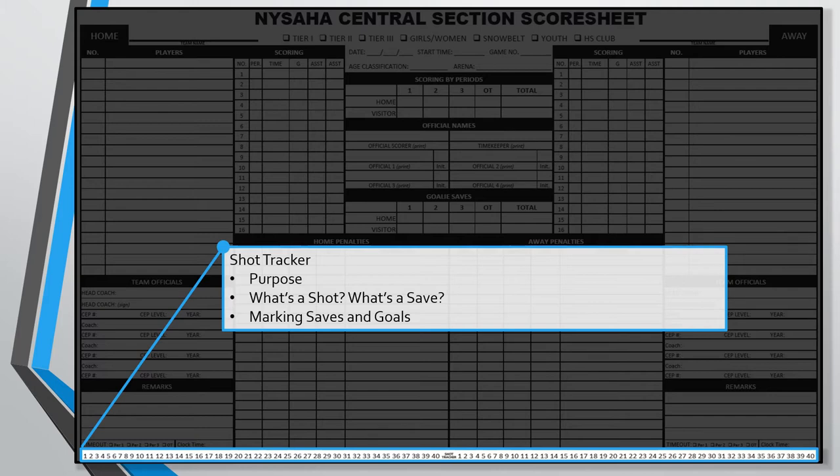You should be tracking shots and saves every game so that you can properly fill out the goalie save section. The shot tracker at the bottom of the score sheet helps you keep track of those. This is perhaps the one section you could elect to leave blank if you prefer to track shots separately, but I suggest filling out the shot tracker on the score sheet since it's the easiest way to ensure the shot and save data doesn't get lost. Here's a common question new parents have: what exactly is a shot? In youth hockey, we're only concerned with shots on goal — a shot on goal is any shot that directs the puck toward the net such that it would enter the net for a goal. There are only two outcomes from a shot on goal: either it enters the goal, or the goalie blocks it, deflects it, catches it, covers it, or somehow prevents it from entering.